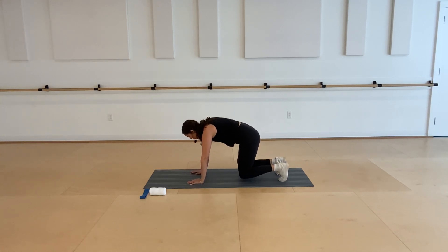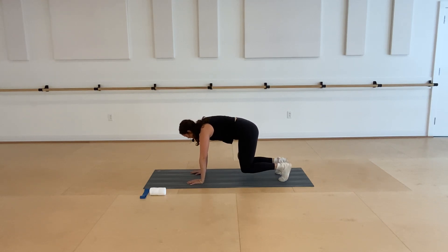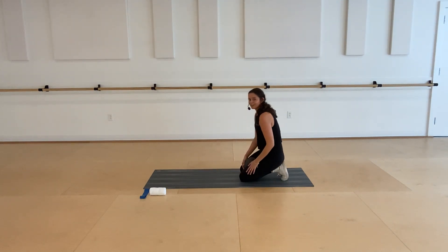On this next one, lift up and hold — little pulses, squeezing that ball. Six, five, four, three, two, and one. Rest your knees down and then go ahead and take your ball.